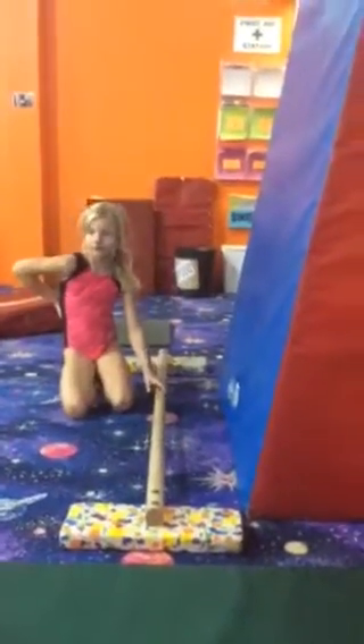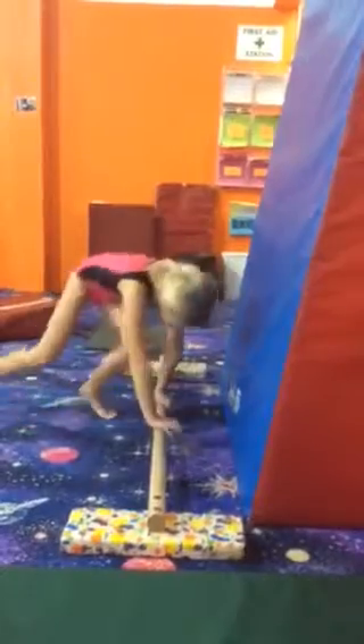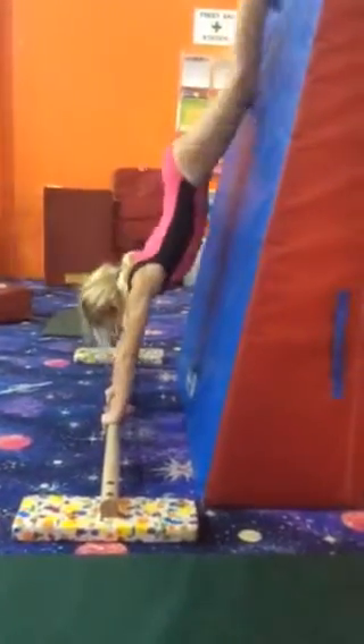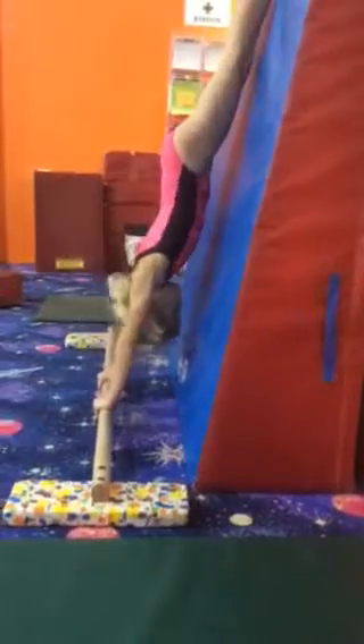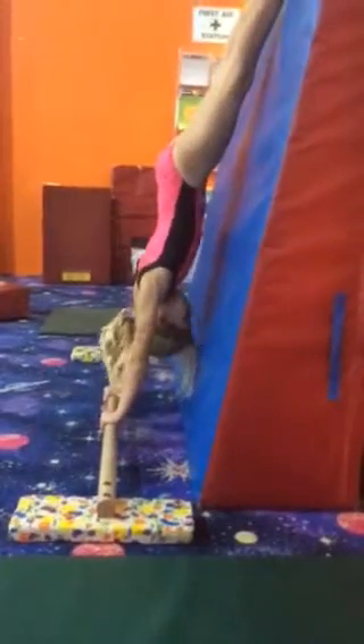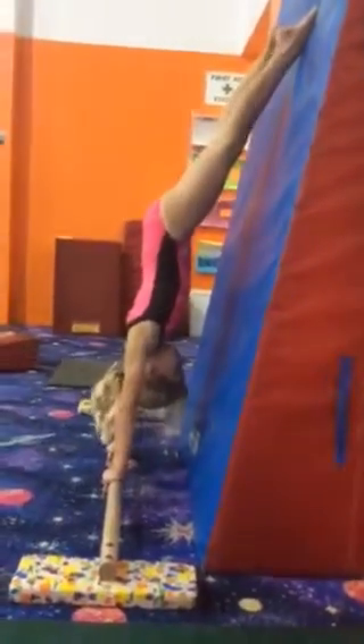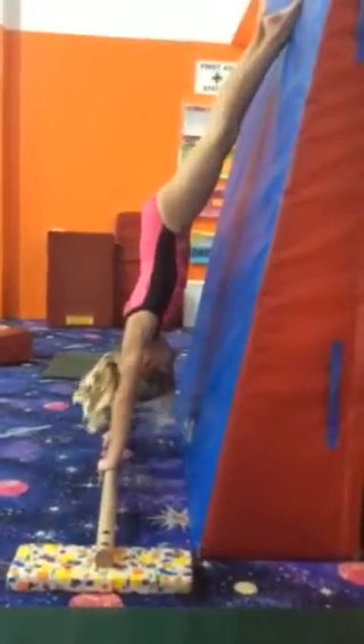Let's try a hollow shape the other way, like a handstand hollow shape. You might want to move it a little bit closer. She's going to go up and practice her handstand hollow shape. I like that her armpits are perfectly open. She's nice and straight all the way up — just practicing holding this upside down. Nice work.